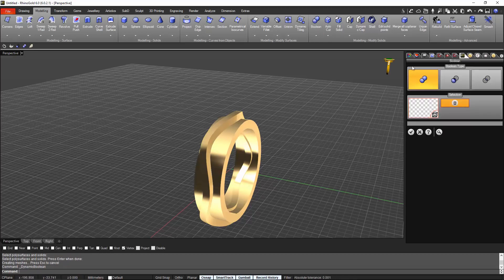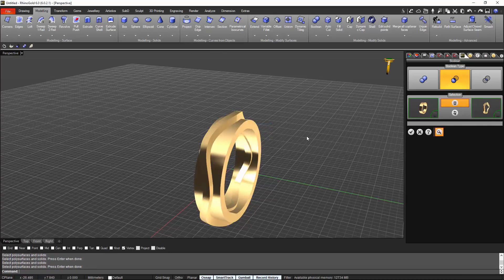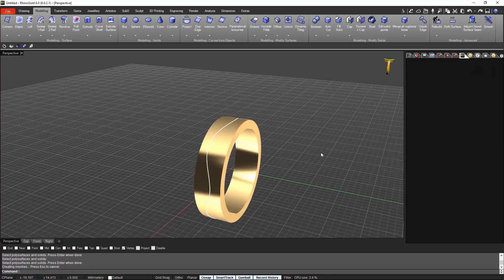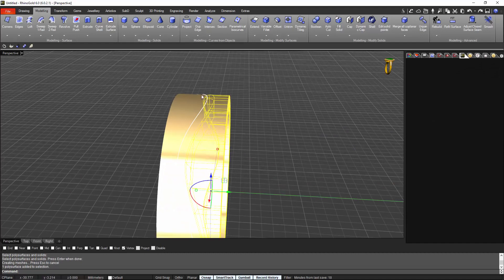Now let's make the boolean difference. I select the part that I want to keep on this box and the part that I want to take out of this ring. Let's check it. Perfect. We have one, two, and three parts.